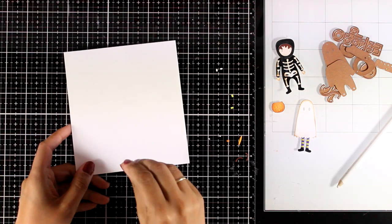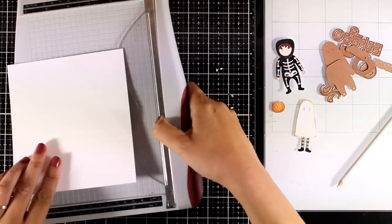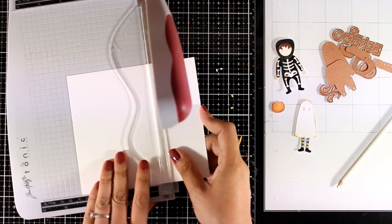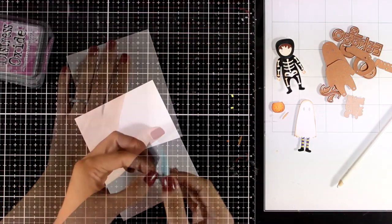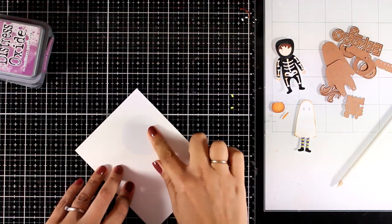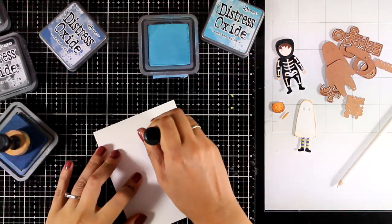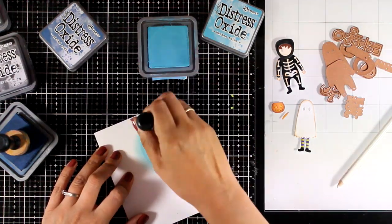I'm going to work on this watercolour paper and create a background — this is one of my favourite background techniques when it comes to Halloween cards. I did it before in previous years and I'm going to do it one more time just because it's my favourite. So I'm going to cut this down to size, stick on top a circle of masking tape which is going to be a moon later on. Every year I have to do at least one card using this background.